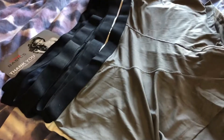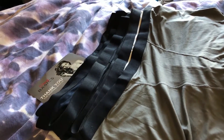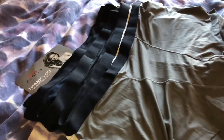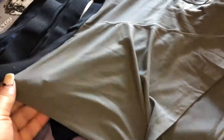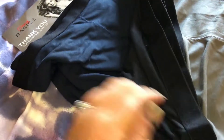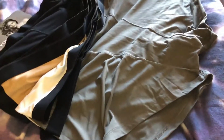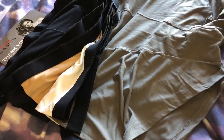Today I am reviewing the Sexy Basics Women's Six-Pack Modern Active Buttery Soft Short Boxer Brief panties. It's a six-pack and they're really nice and soft. It's polyester and cotton and it comes with a gray, a white, a beige, a black, a blue, and another black. They're more like women's boxer shorts.